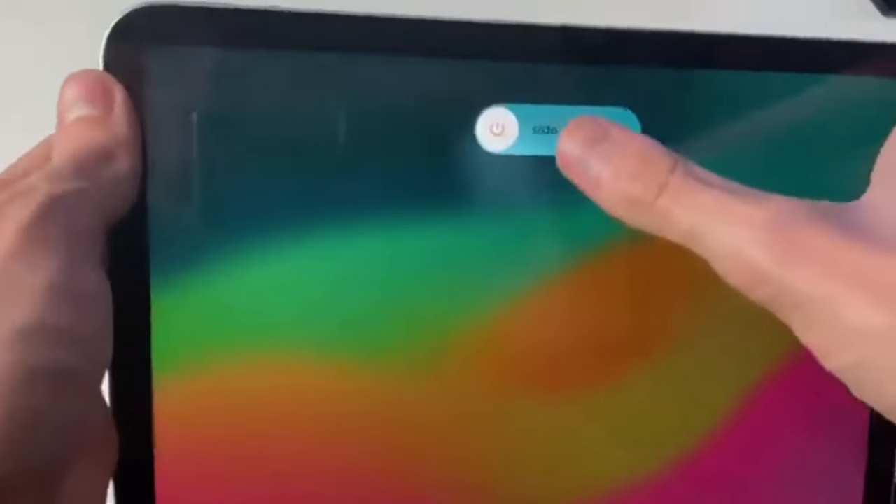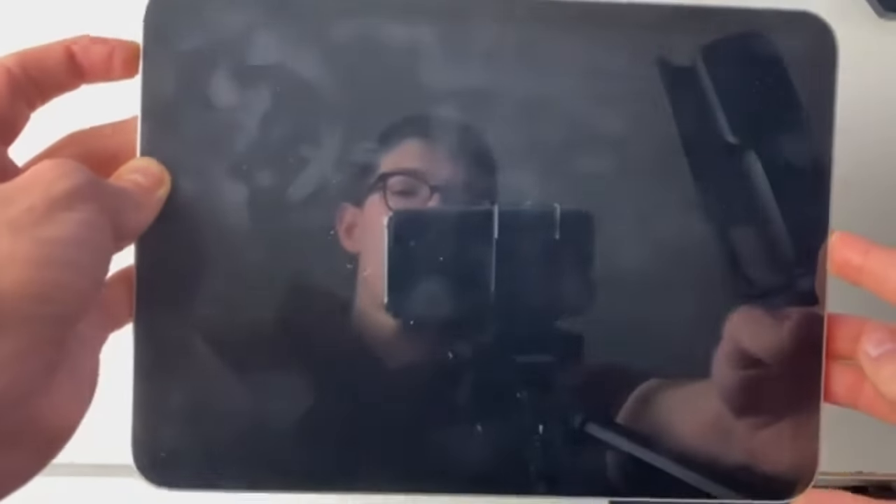After sliding the power off slider, you may see a confirmation message asking if you want to shut down your device. Ensure any important work or unsaved data is saved before proceeding. Once ready, tap the confirm or shutdown button. The screen will go dark, indicating the iPad is turned off.